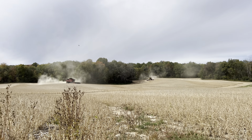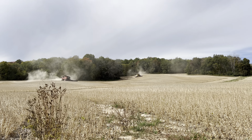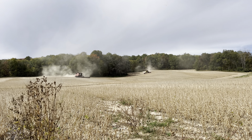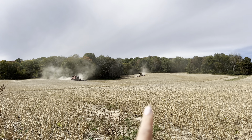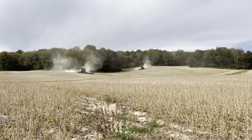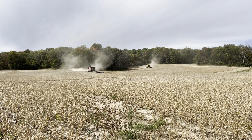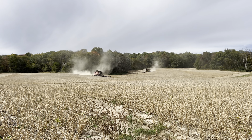Mason's combine broke down in the last field they were in. We've got Avery up here in his combine and the other farmer who's been helping us out with harvest. Still got two combines going, which means we should be able to crank out these acres pretty quickly.